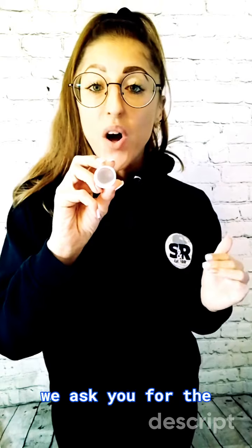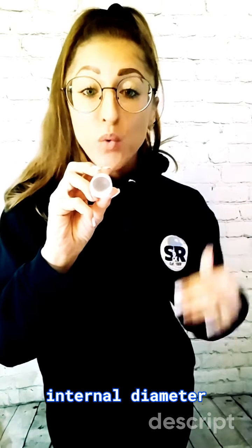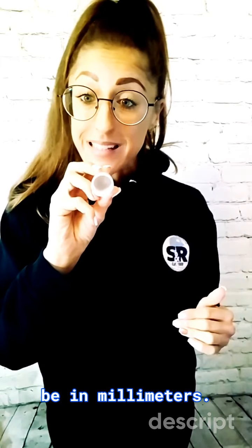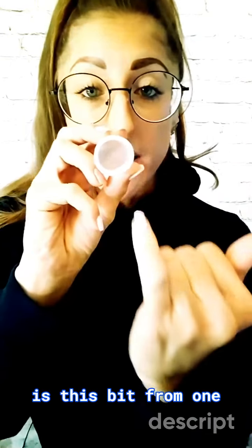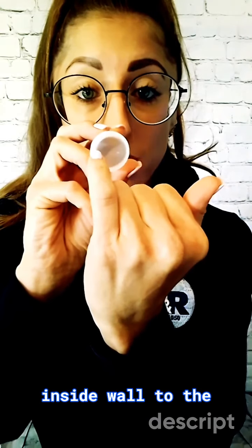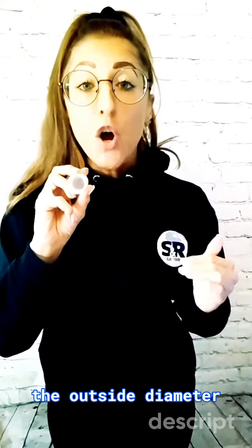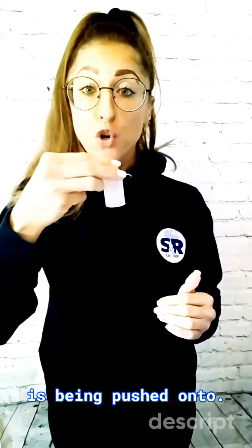On our website, we ask you for the internal diameter size that you need the cap to be, in millimetres. The internal diameter of the cap is this bit — from one inside wall to the other inside wall, this measurement across here. It will then match the outside diameter of the application it is being pushed onto.